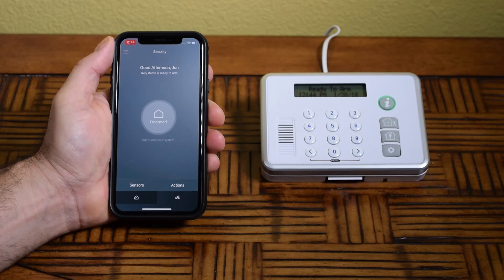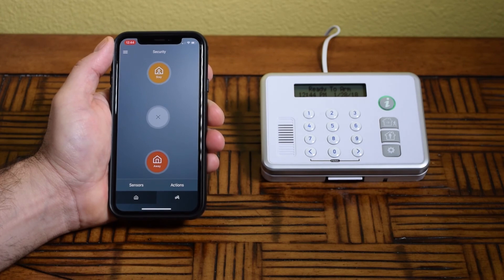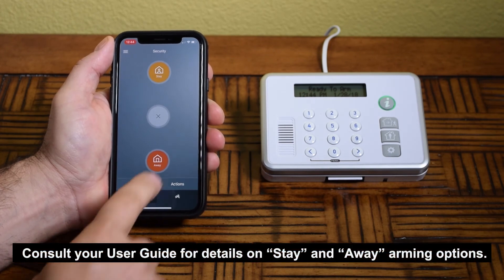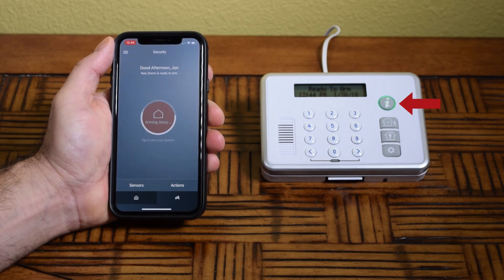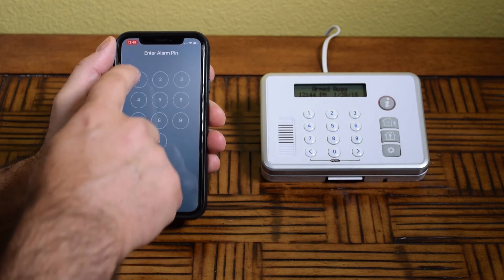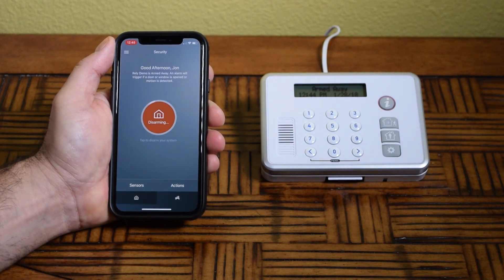To arm the system, return to the Home screen and select the Disarmed button to access the Stay and Away arming options. Select Stay or Away. Once armed, the Eye button will illuminate red. To disarm, select the center icon again and enter your 4-digit PIN. Once disarmed, the Eye button will return to green.